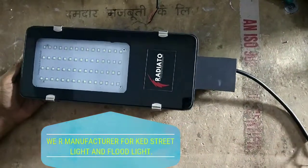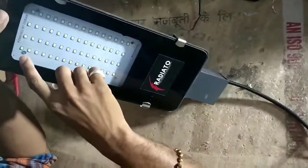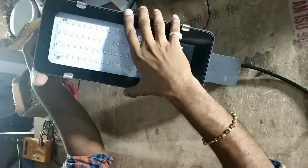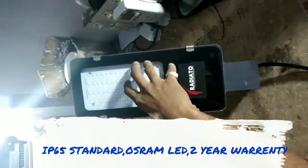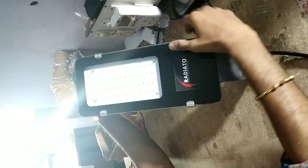This is our 50-volt LED street light. You will get the water resistance with the body, and it meets the IP65 standard.